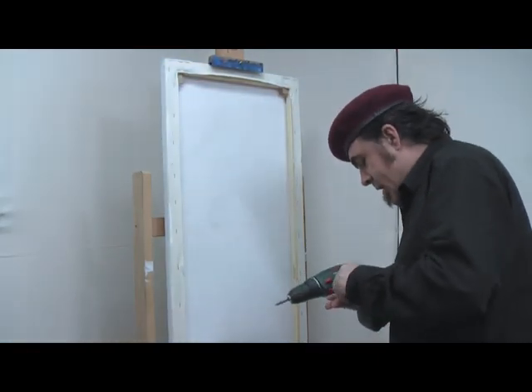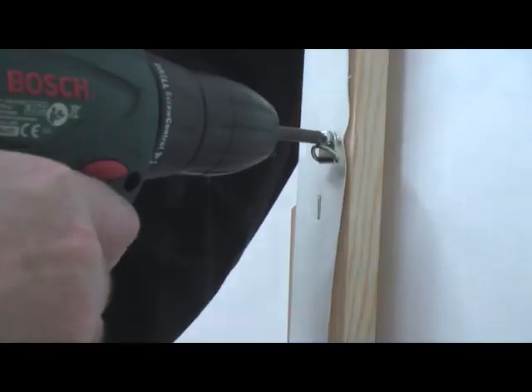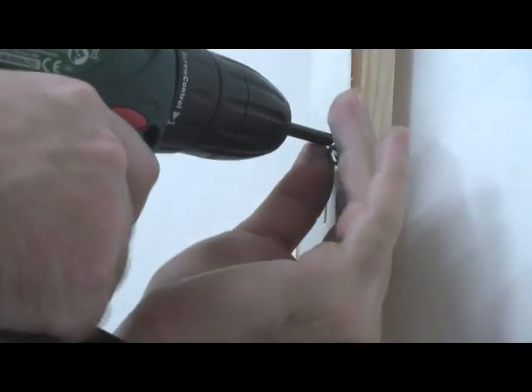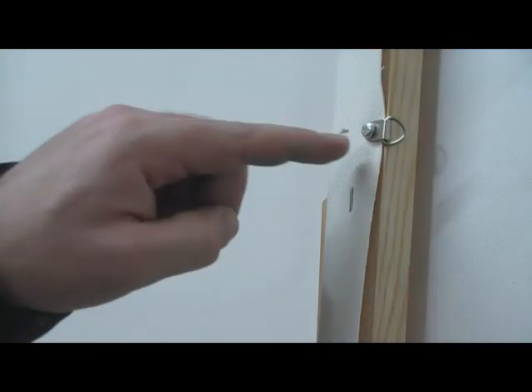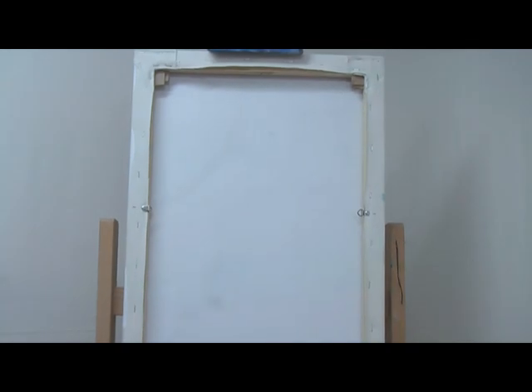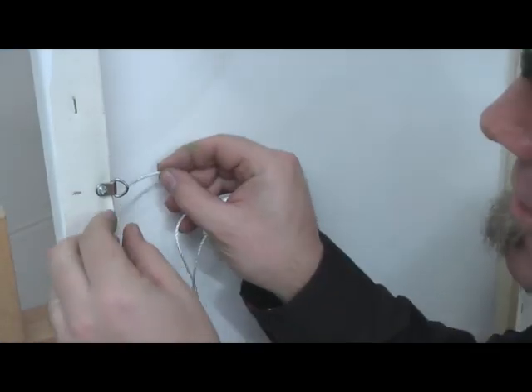Screw in the little hanging eyelet so that it is pointing inwards. I've chosen to use the light gauge. Do the same on the other side.